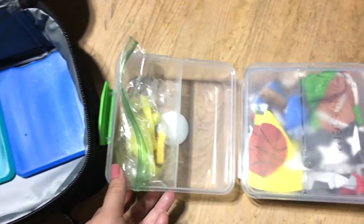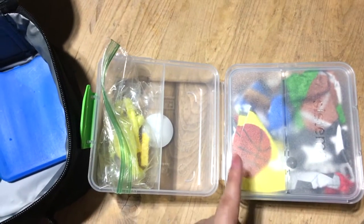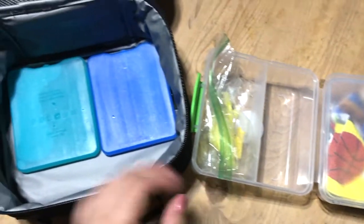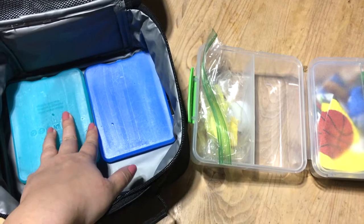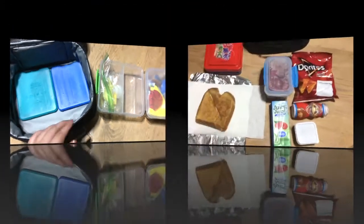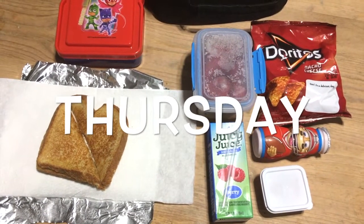I told him to make sure he takes everything out so he doesn't miss anything. He did really good today — he basically finished everything. I'm going to go ahead and start prepping tomorrow's lunch.